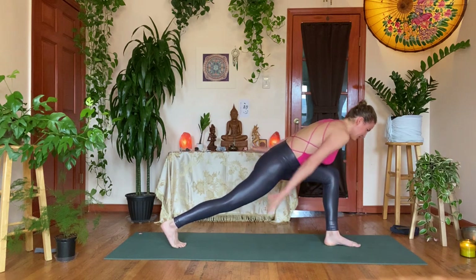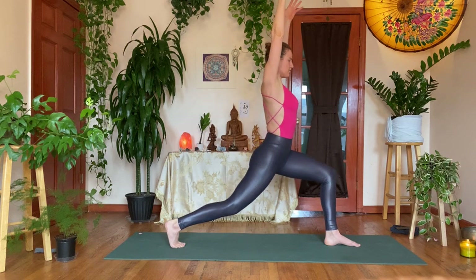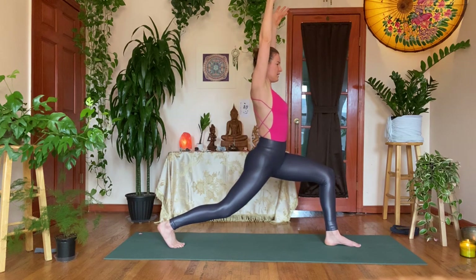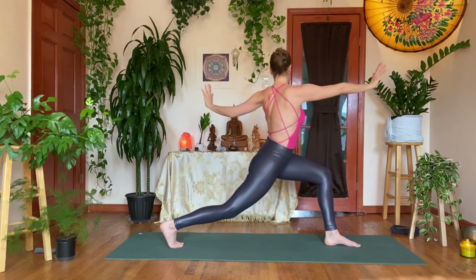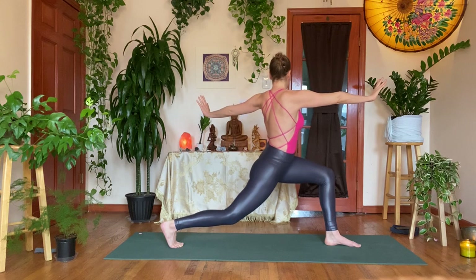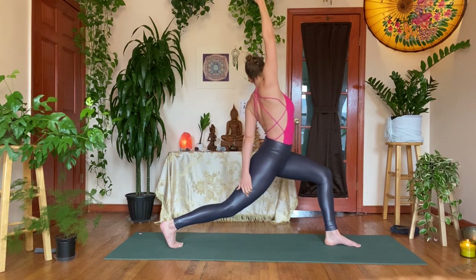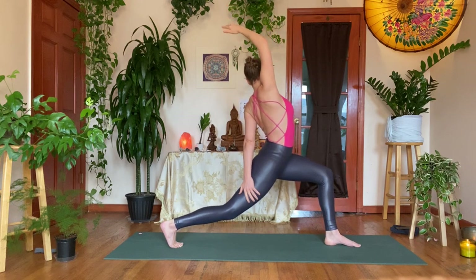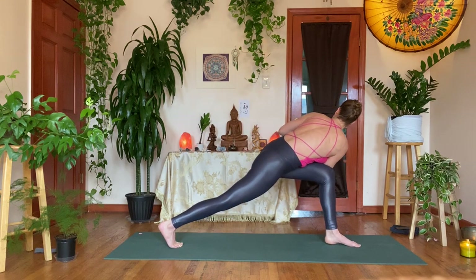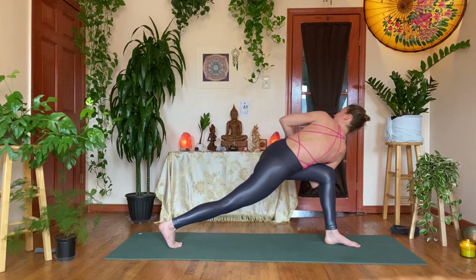Inhale, stay committed to the lunge — come up high, crescent lunge. Drive your left shin forward, right heel back, slightly dip the ribs in, anchor the tailbone down. Exhale, T-twist to your left, flex the wrists, keep the heart over the hips, keep driving that left shin forward. Flip the front palm, reach forward and back — perhaps take that left hand on the outside of the right thigh. Exhale, take your right elbow to the outside of the left thigh, hands in prayer — Parvrita Anjaneyasana. Roll that left shoulder back, continue to press that right heel back, try not to collapse too much on that left thigh.